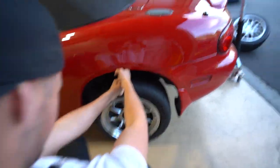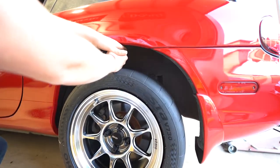It's a fist and a hand worth of gap. We'll put on the fronts and roll the car out at least to see what it looks like.